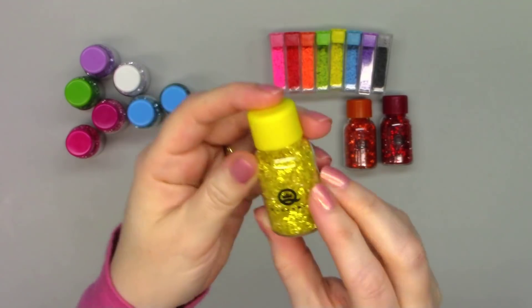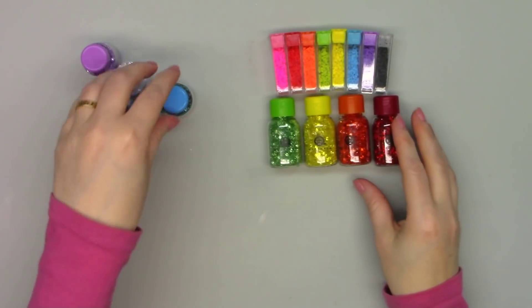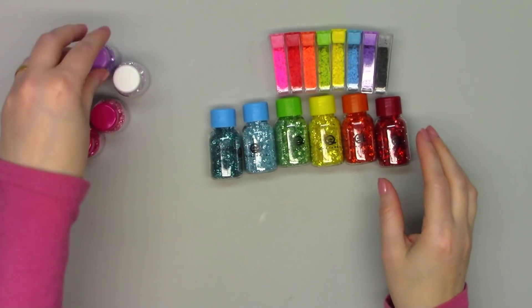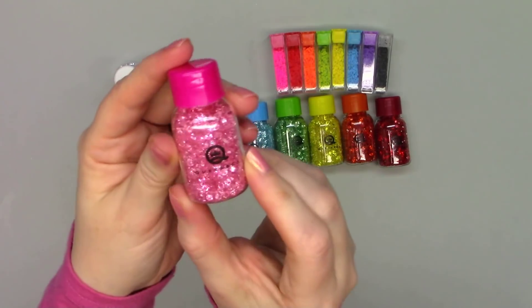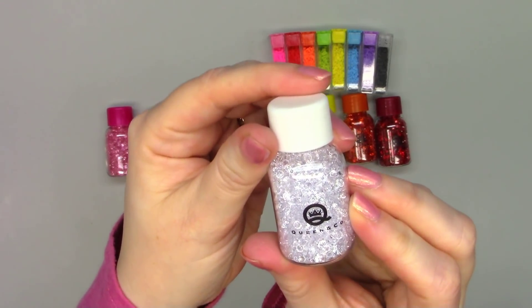These bottles are larger than the regular toppings. There's a nice rainbow of colors: red, orange, yellow, green, light blue, teal, a beautiful purple, two different pinks — a hot pink and a light pink — and then of course my favorite, since it's so versatile, is just the clear.